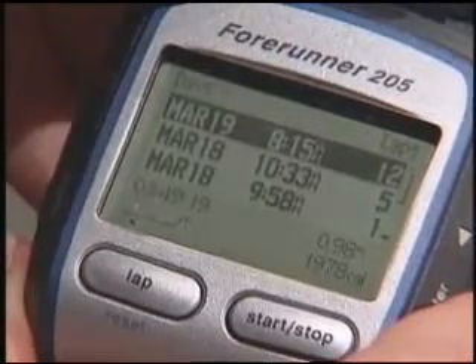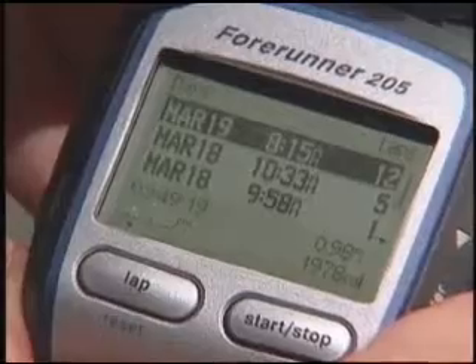If we select by day, right there I can see the history of my runs. The Forerunner 205 still has my favorite training feature, the Training Assistant.